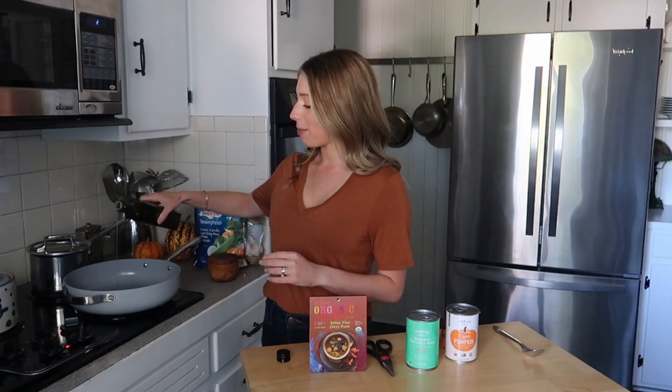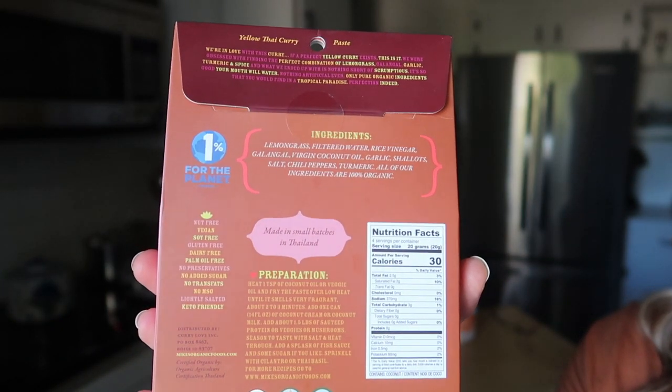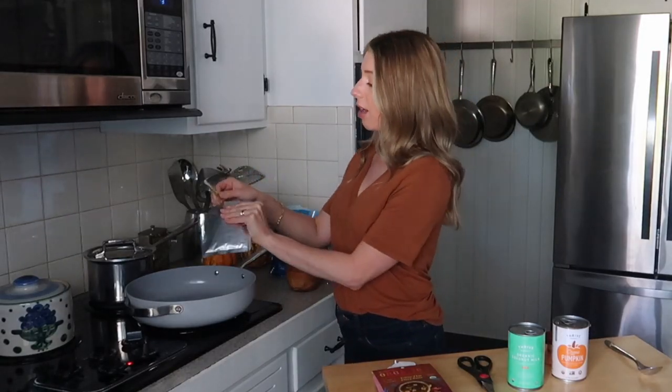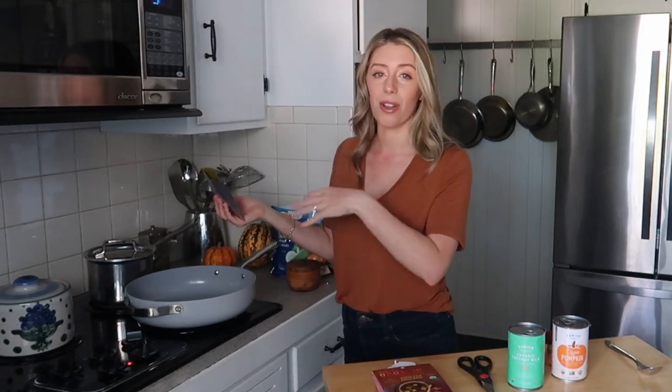Now it's time to get started on my fast pumpkin curry with shrimp. I love this dish for a super fast weeknight — I'm obsessed with using things from the freezer to make a really delicious and healthy meal. Starting with one tablespoon of avocado oil in my nonstick ceramic pan over medium heat, I'm using a yellow Thai curry paste from Mike's Organic — probably the best ingredient list I've ever seen on a curry paste. That goes right in with the avocado oil and we let it fry up for about two to three minutes to release all the aromas and flavors.